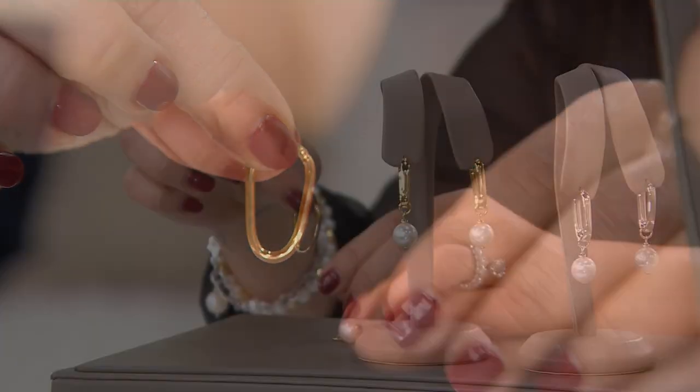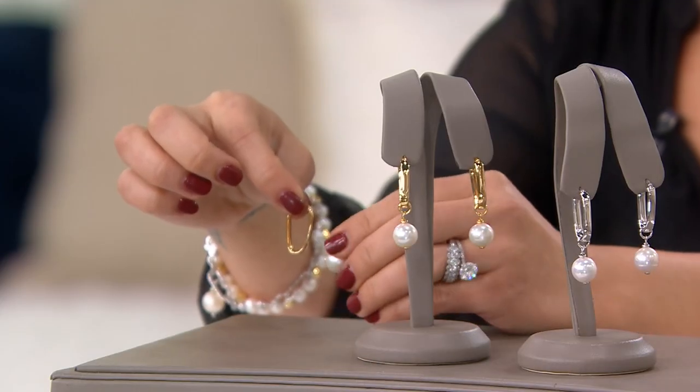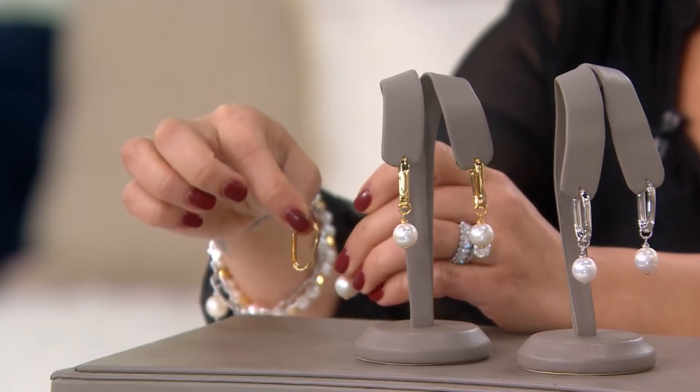You've got a magnificent, gorgeous elongated hoop. It looks perfect on with nothing, and then you elevate it with this pearl. The pearl is over 10 millimeter — over 11 millimeter. We've got one of the larger pearls that we source from China. It's a Ming pearl.